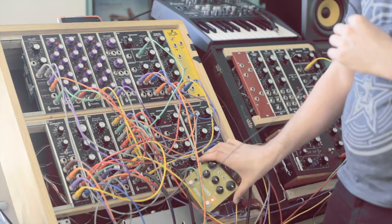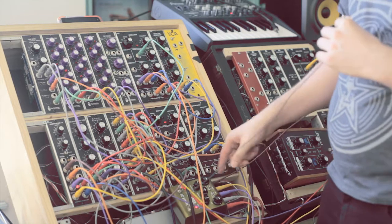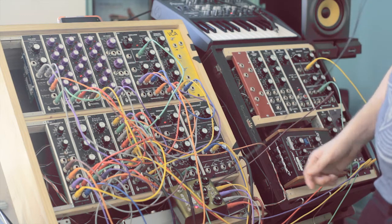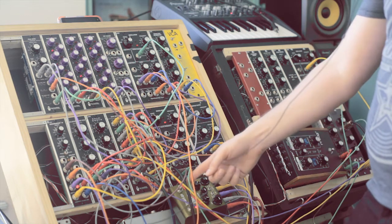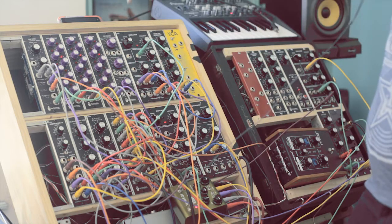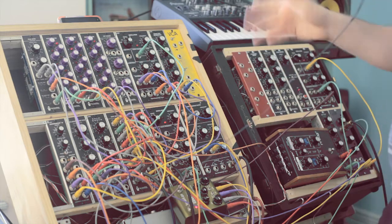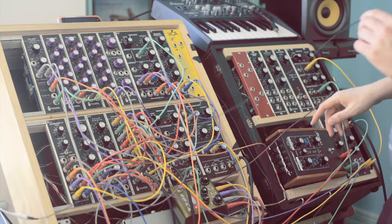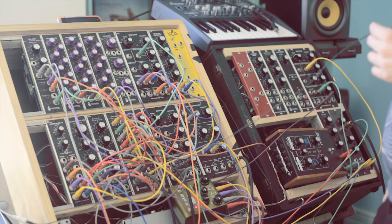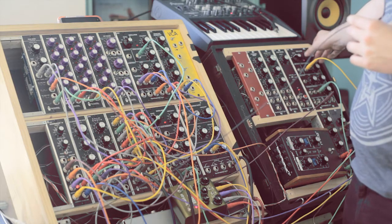Part of what you're hearing is due to this Strymon Brigadier — you can kind of hear it resetting from the sequencers. Now the clock isn't just a set clock. What makes it interesting is I'm using a couple of LFOs to modulate an oscillator, and that's creating some interesting clock things.